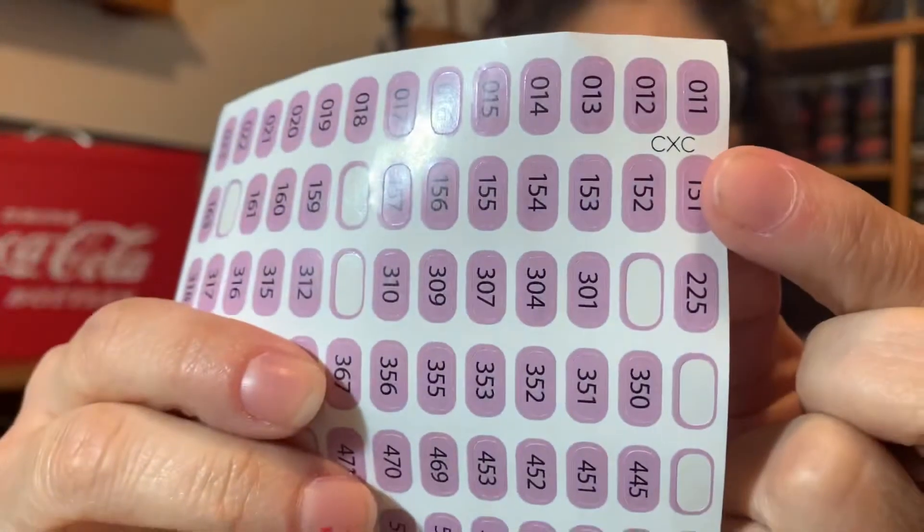DMC has those numbers. I bought these off of Etsy — I got a rose gold color for my DMC and then purple for CXC. What's really cool is if you look up here in the corner, they actually wrote CXC, and my DMC ones say DMC. So it's kind of cool that you're not going to mix them up.